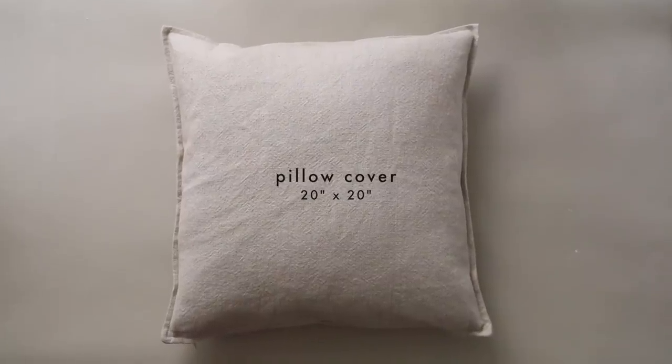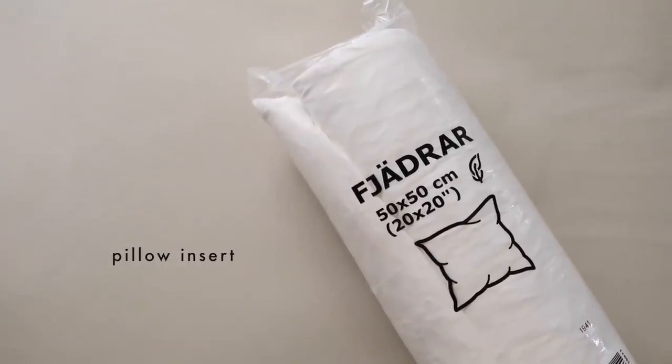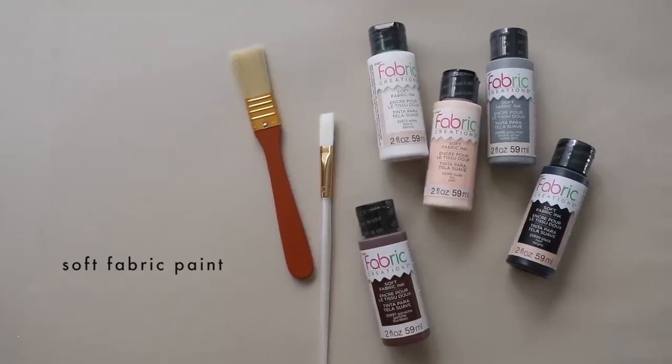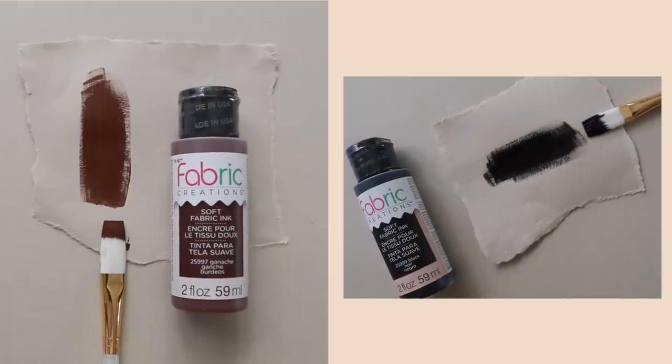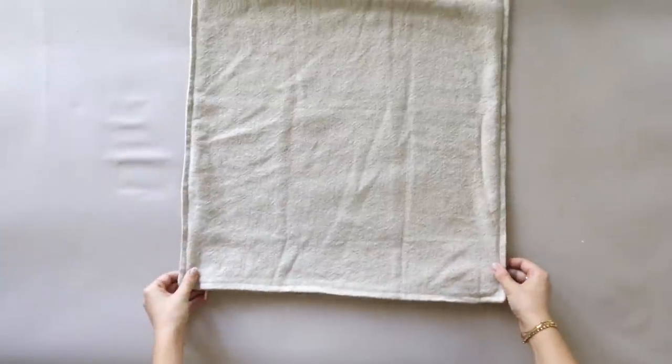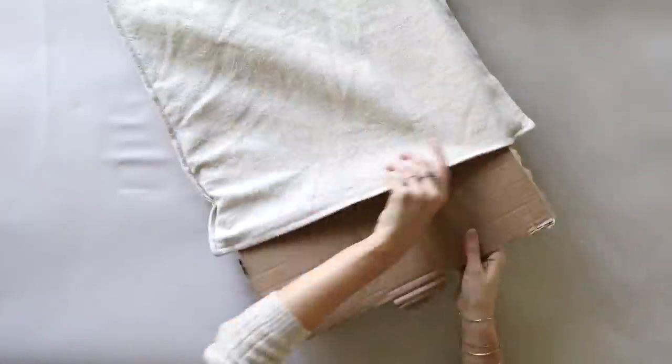For our next DIY we're going to be doing a graphic print pillow. What I like most about having a graphic pillow is that you can easily move it around your house — style it with natural fibers to mute it down, or pile a whole bunch of graphic print pillows on your couch for a big statement. For this project you'll need a pillow cover — I chose one from IKEA, a natural linen color called the Jordfräsare pillow — and my favorite IKEA pillow insert. You'll also need soft fabric paint; don't use acrylics on fabric because it'll make it really stiff. I'm using a wide flat brush, and the color combination is brown and black.